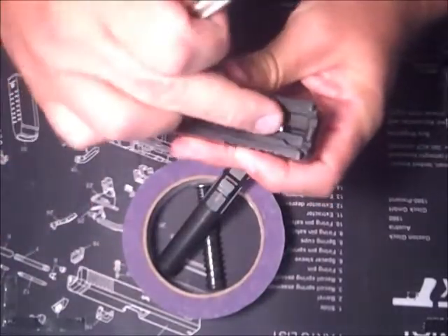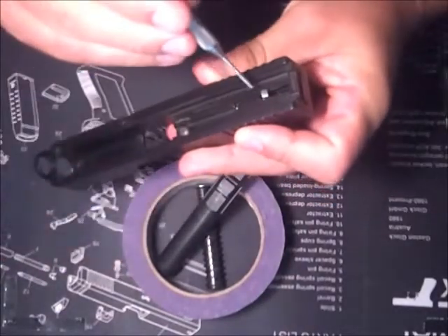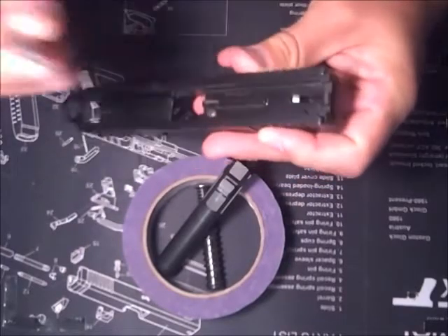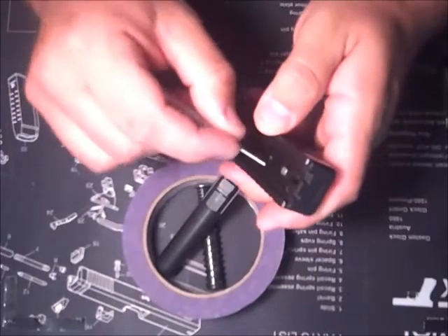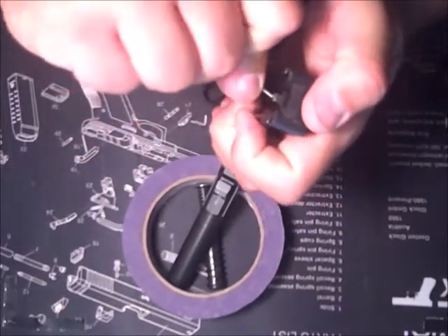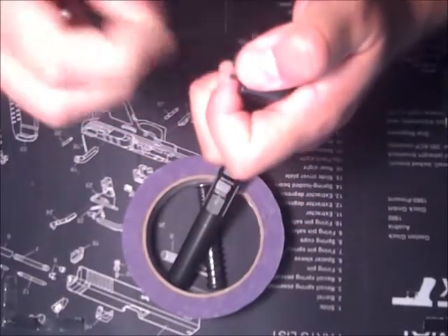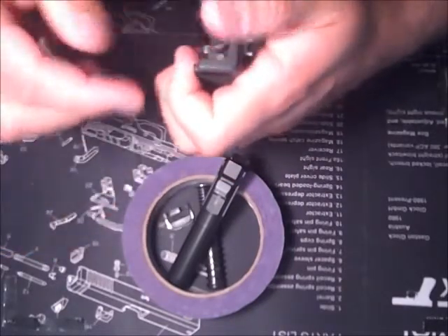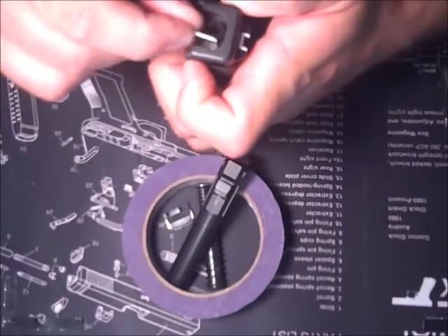Now this here, I showed you earlier — the firing pin sleeve. You're going to take your 3/16ths or 3/32nds punch, hold it down, and with your thumb pull off the end plate. Keep your thumb over it because the plunger likes to fly.